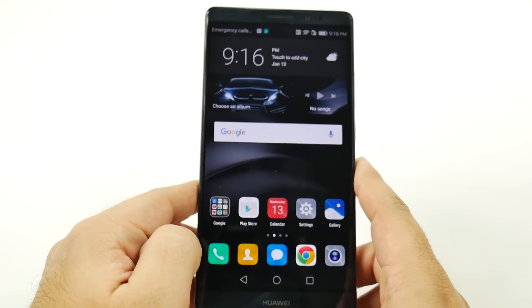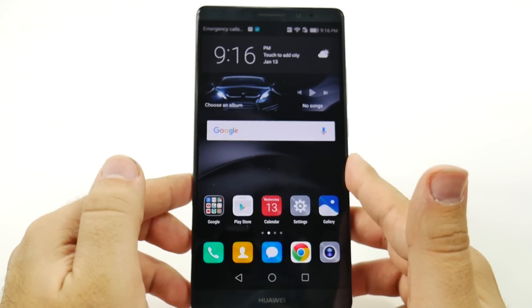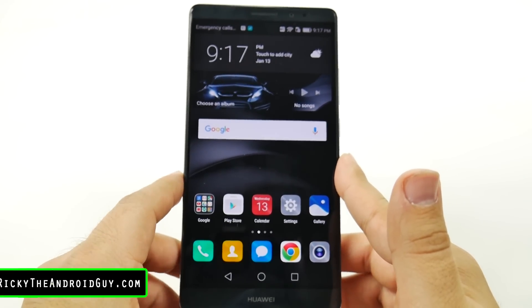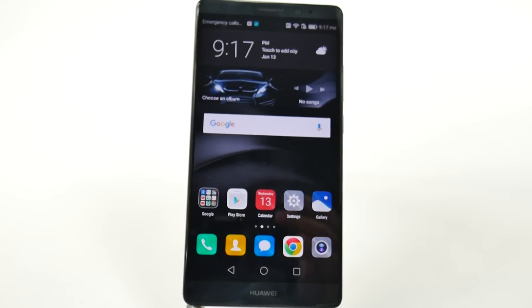That is the full Huawei Mate 8 setup. Make sure to check out other videos on how to use this phone, as well as other videos we will have on it. All right guys, thank you for watching. This has been Ricky, the Android guy.